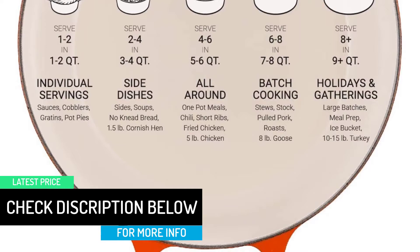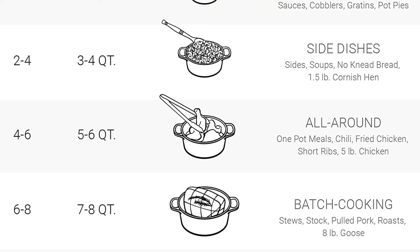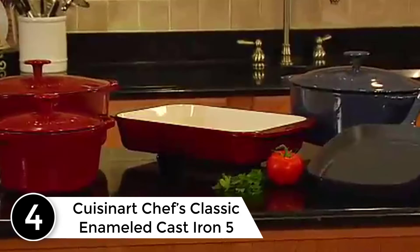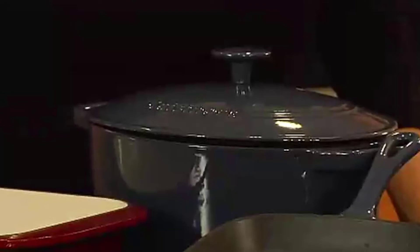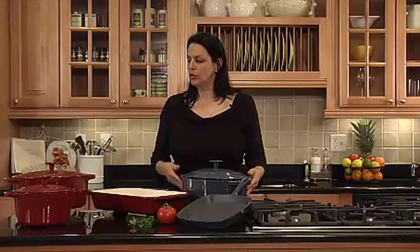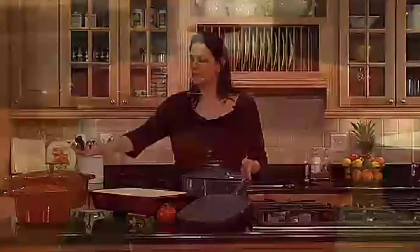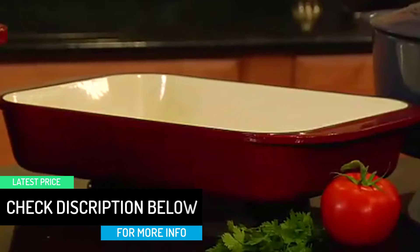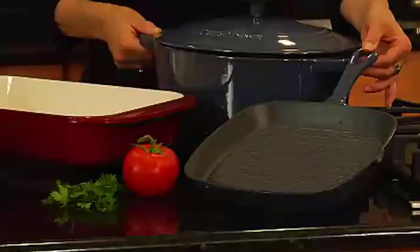At number 4: Cuisinart Chef's Classic Enameled Cast Iron. We've written about the Cuisinart cast iron casserole as a Le Creuset Dutch oven dupe before, especially since it's often on sale at Amazon. But I had never actually used one before, and I was happy to see that, of all the Dutch ovens I tested, it performed the closest to a Le Creuset. In the heat retention test, the temperature of the water only went down to 127 degrees — the second best result after Le Creuset. It was also surprisingly stylish: instead of trying to recreate the Le Creuset's gradient, this Cuisinart Dutch oven was just red, with a matching red porcelain knob that gave the whole thing a modern, monochromatic look.